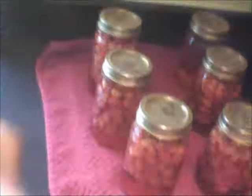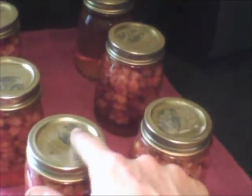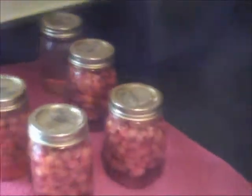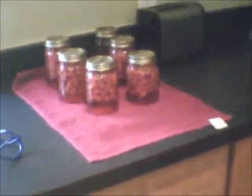You let it cool and listen for the pop. Basically, that's the depression on top — this metal piece will go down and it seals it in. Then you're good. That's what it looks like. Thanks. Have a blessed day.